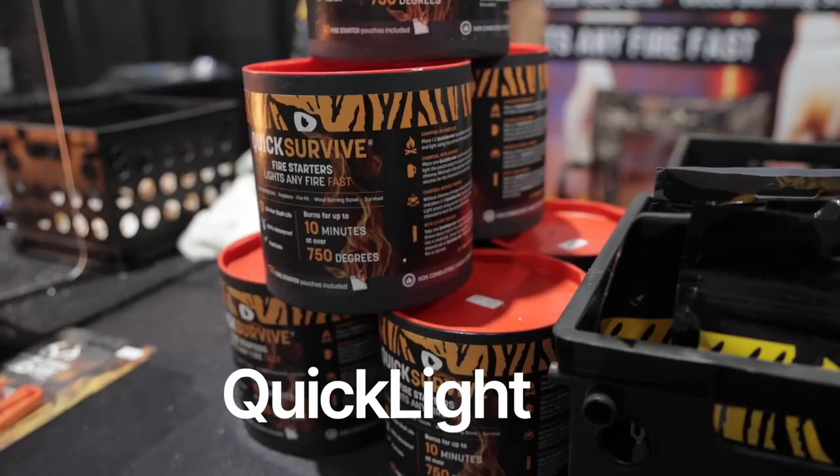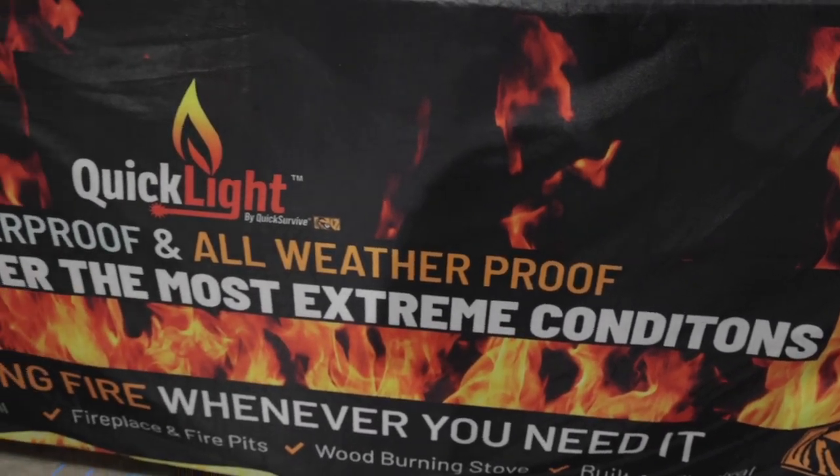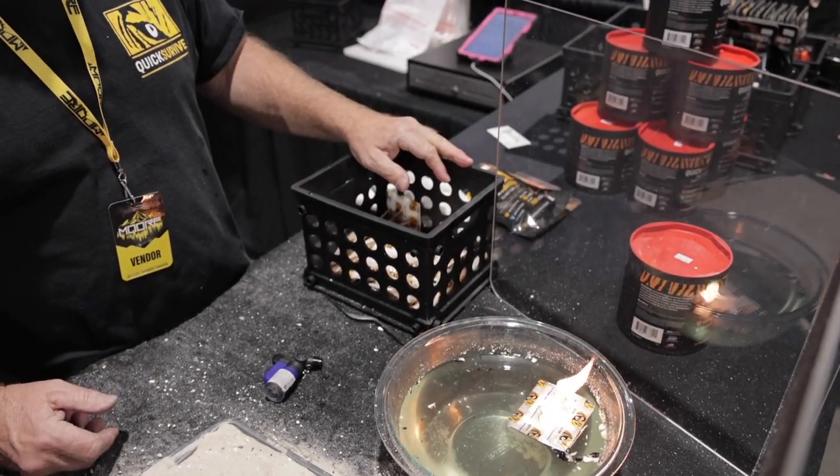Fire starters — they're 100% waterproof and super easy to use. You just light the edge of the package with any lighter or match and put it under your wood or charcoal. It'll burn at 750 degrees for up to 10 minutes.